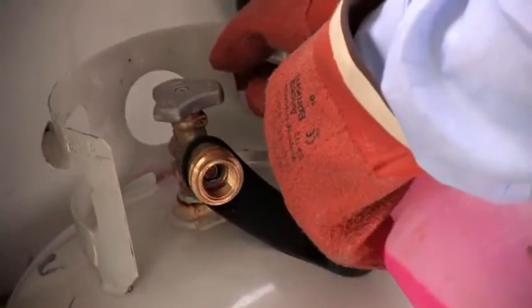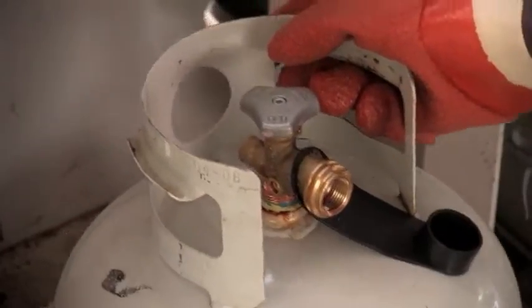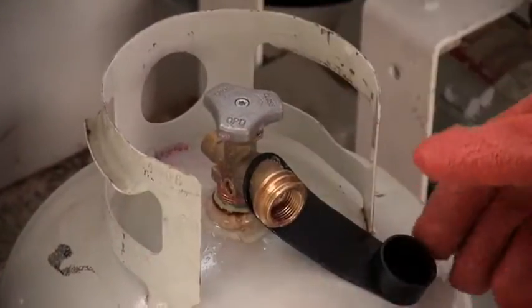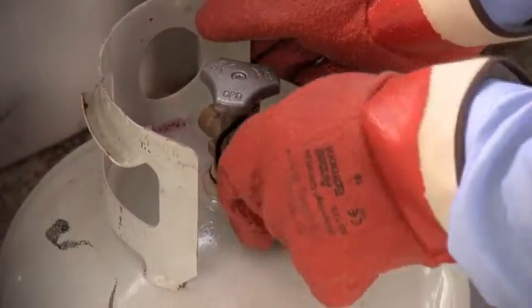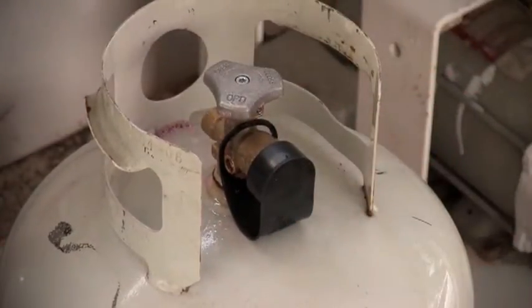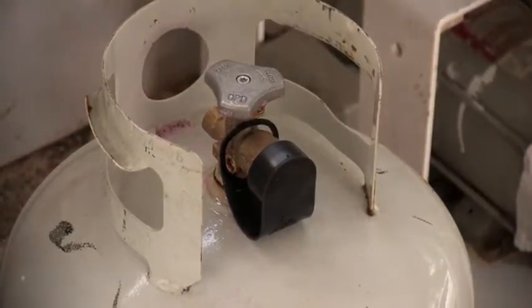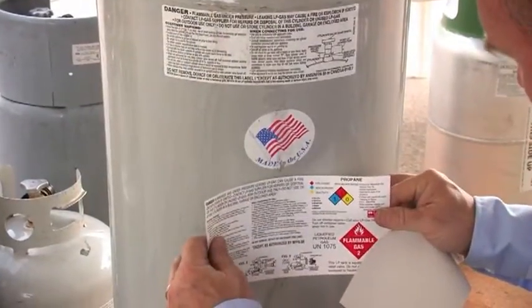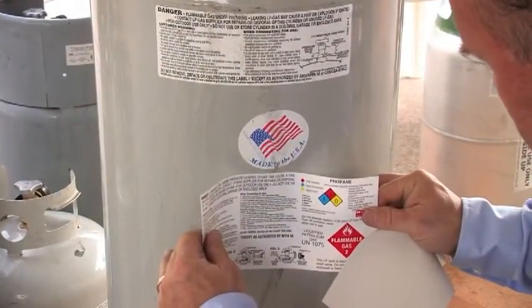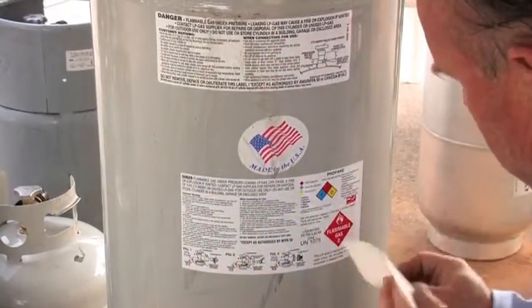Use an approved method to check for leaks. Reinstall appropriate valve caps and plugs. If the cylinder has a filler valve, reinstall the cap. If the cylinder has a POL service valve, reinstall the valve plug. Replace any caps and plugs that are missing. Apply DOT labels and a cylinder warning label if the manufacturer's label is not legible or you removed a paper or plastic sleeve.